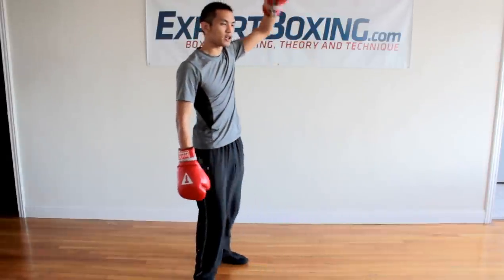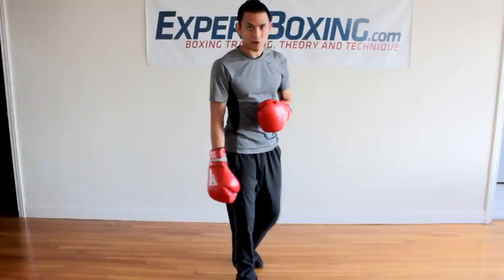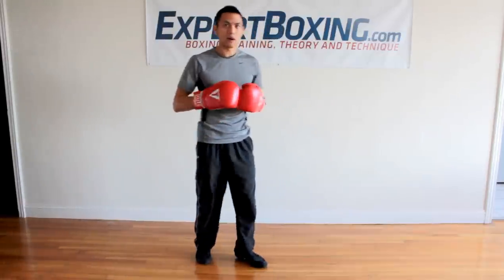I'm Johnny from Expert Boxing. Right now I'm going to show you guys how to beat the taller boxers, the taller fighters with longer arms, more range, more reach, more height that are hard to get to. This is how I would do it.